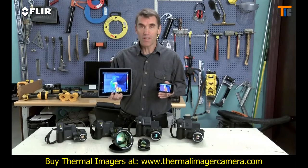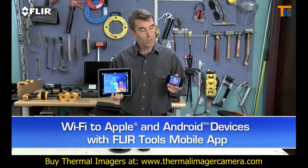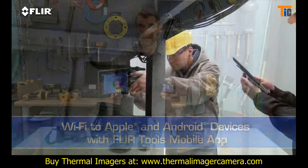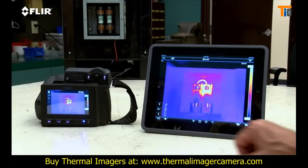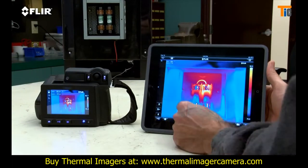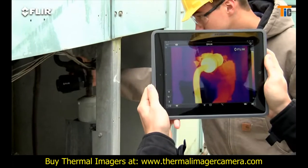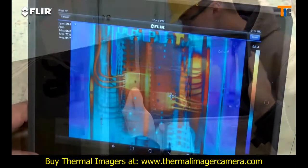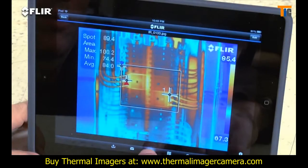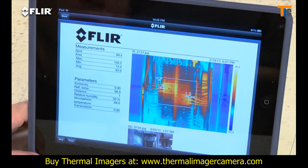Speaking of mobile, every T-Series camera features Wi-Fi communication, so you can stream live video to your smartphone or tablet using our FLIR Tools mobile app. It also gives you remote control of camera functions like focus, level and span, color palette choices, and temperature measurement tools — handy if you or someone else wants to monitor and adjust the image from a distance. You can import and analyze stored JPEGs with the app while you're still on site, quickly create a professional report, and share it by email to get a faster response.